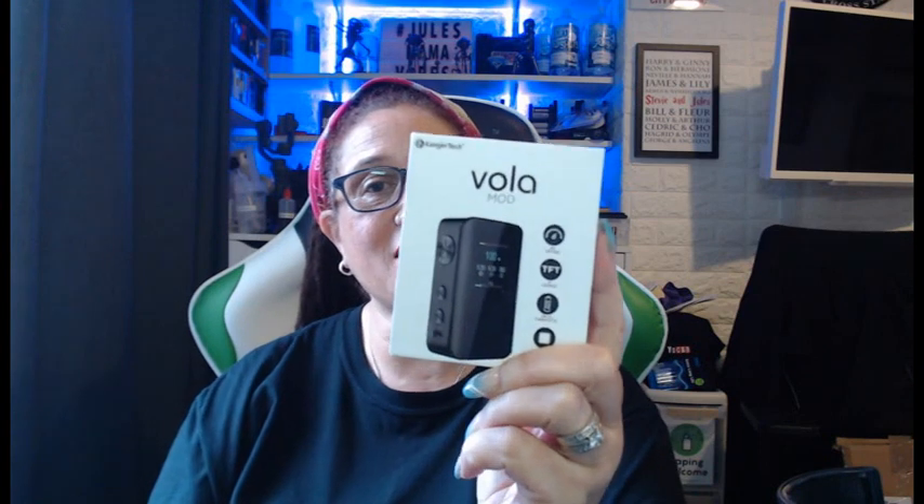Today we look at the Vola mod by Kangatech. It only goes up to 100 watts and it's got a built-in 200 milliamp battery. It's a tiny little device, so let's go down and have a look and I'll tell you more about it.